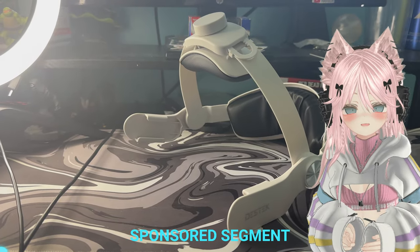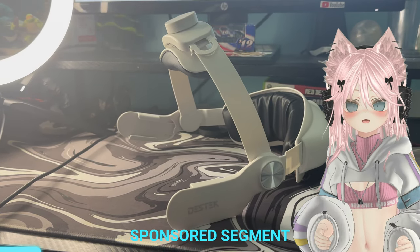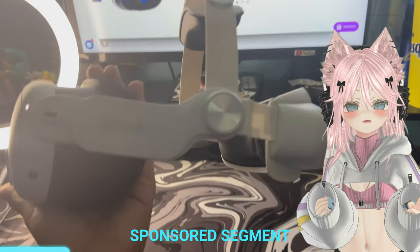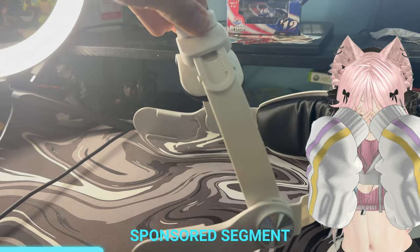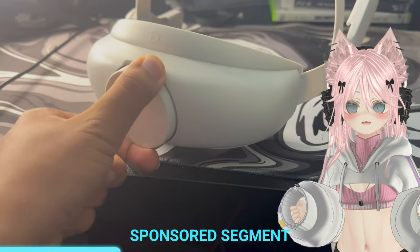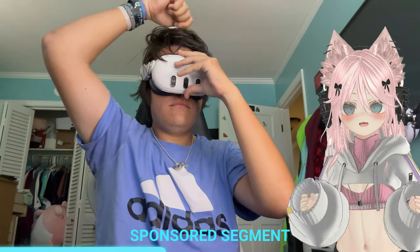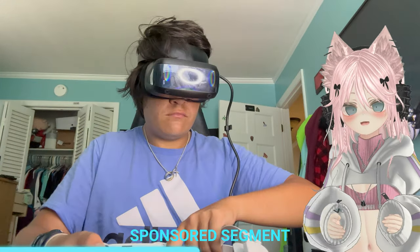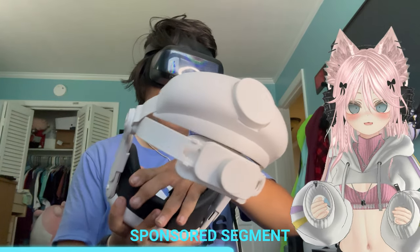Deztek makes some incredible Quest 3 head straps which I personally use when making these videos. They are cheap and affordable and are perfect for any VR gamer who's looking for the perfect head strap for the Quest 3 and just really don't like that normal Quest 3 head strap that hurts the back of your head and the front of your forehead. It's multi-positioned so it relieves a lot of the pressure from your forehead and the back of your head and just evens out the pressure altogether, providing a comfortable position all around. It's also very simple to apply — it literally only takes a few seconds to put this head strap on.